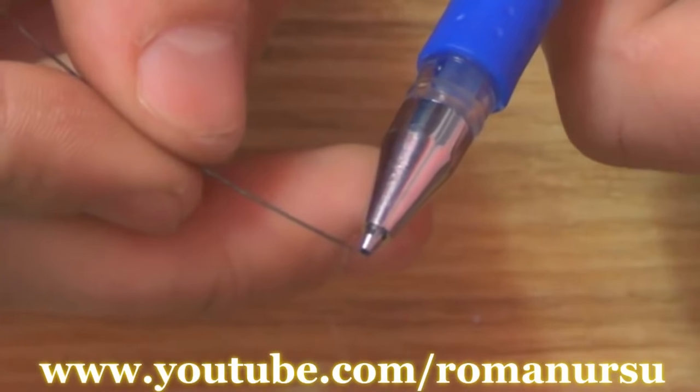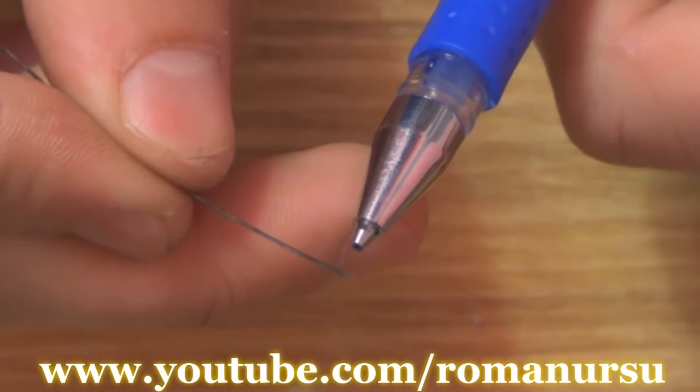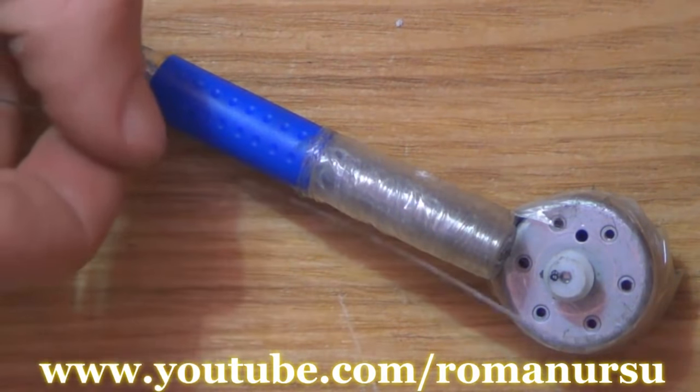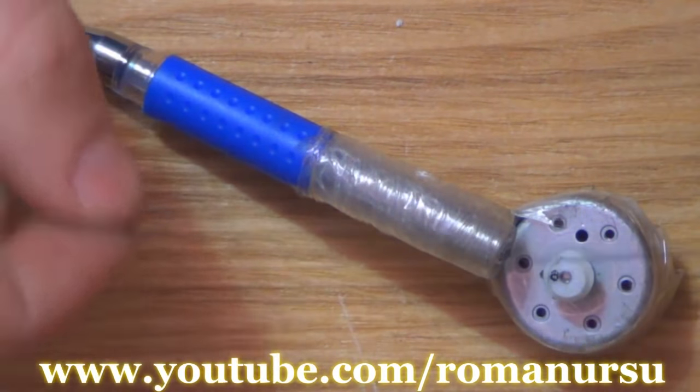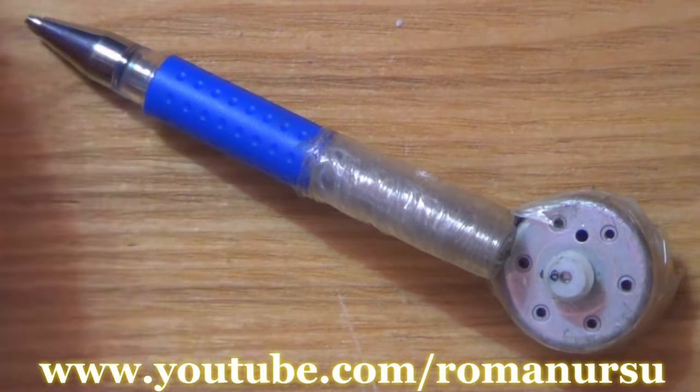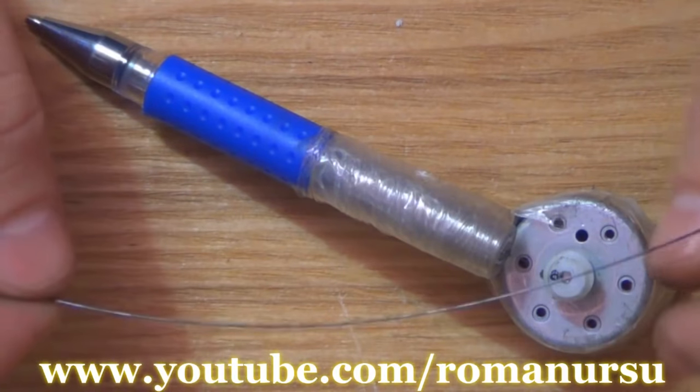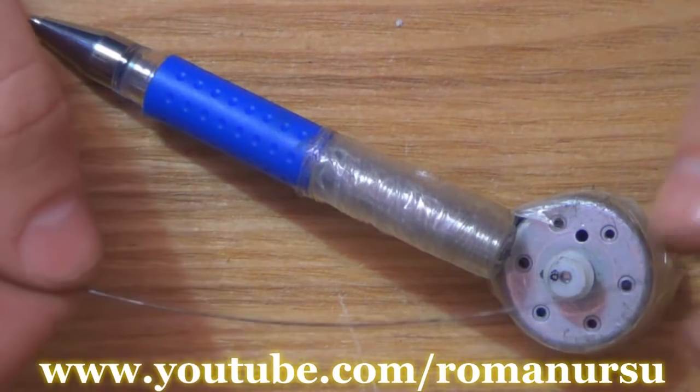The needle must not stick out for more than 1.5 to 2 mm. Our tattoo machine is almost ready. We just need to pass the string and bend it at one end. The other end must be sharp. Sharpening of the string may be done in different ways, like etching, using a grindstone or emery paper.